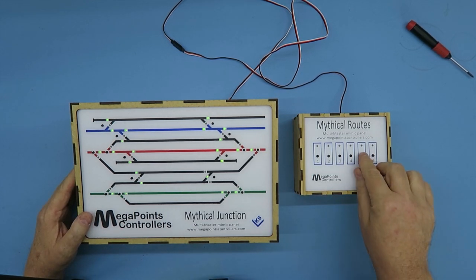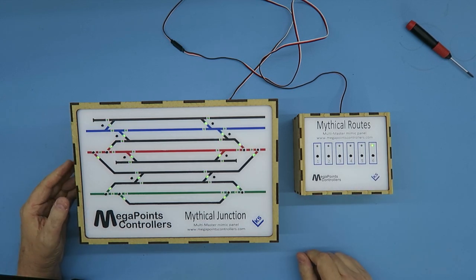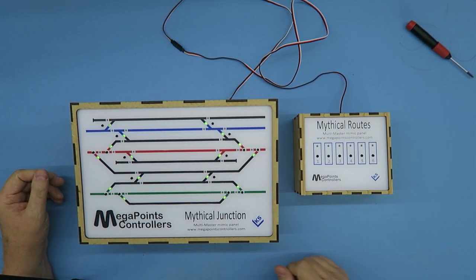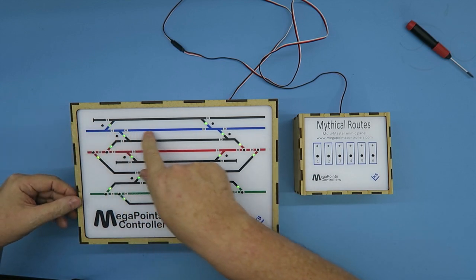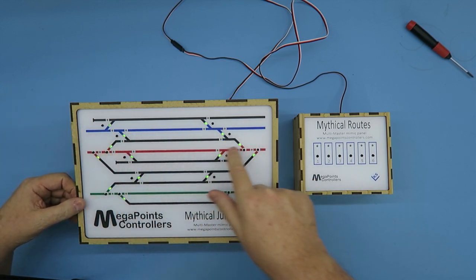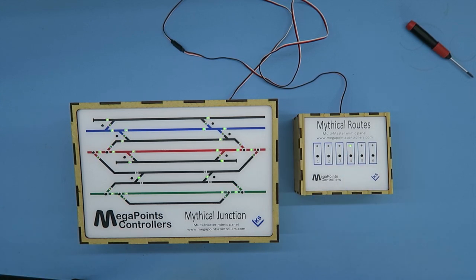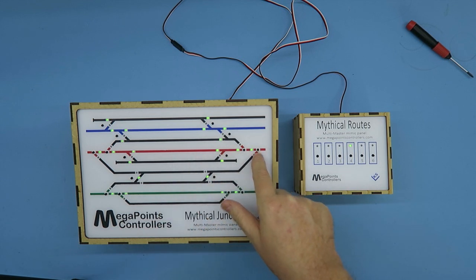Let's mess everything up. Route 6 was one of the defaults and everything is set to turn. So now when I reinstate Route 4, this will go straight, this will go straight, and this will go straight. There we go — straight, straight, and you can see because there's a light indicating the road. And we're done.